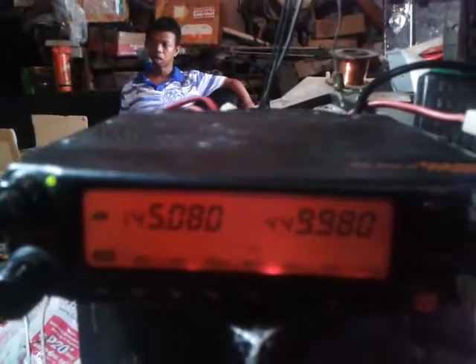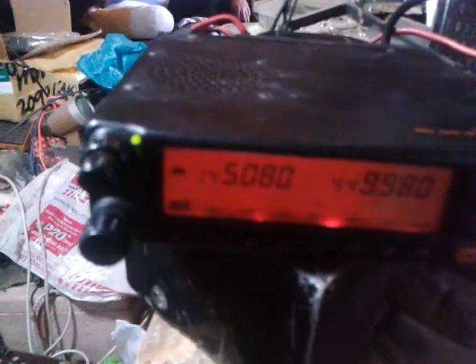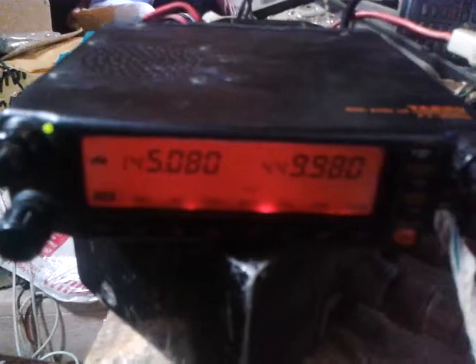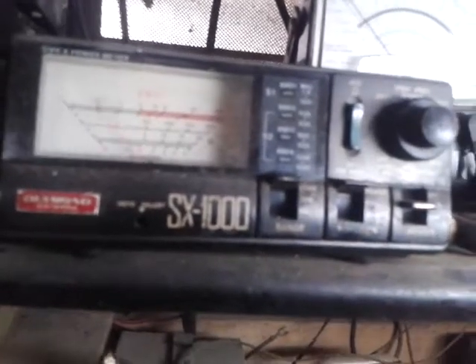Right now we will try to test on the power meter on the two meter band. One two — okay. We will try to move the camera to the power meter so we can see the reading.